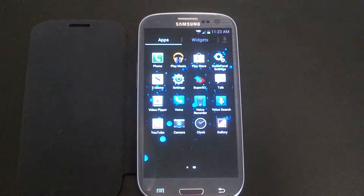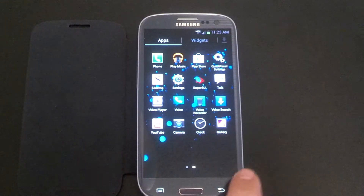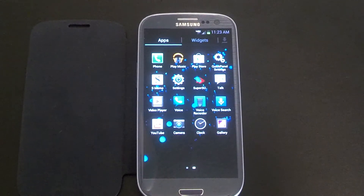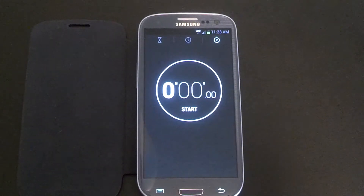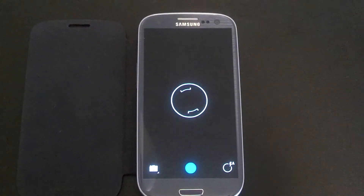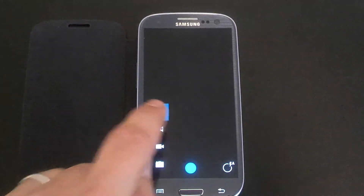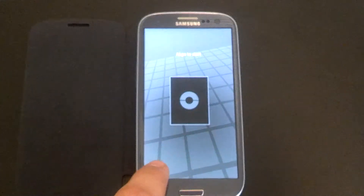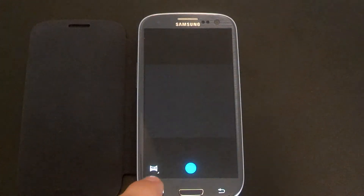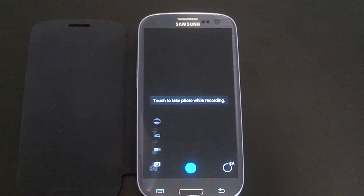Getting back to the camera and gallery — as you can see I still have my stock camera and stock gallery. I'm running the clean ROM 5.0 so I still have TouchWiz on top. It does work on this — you can hit the new clock here, new camera. It is against the black palette so you can't see it, but you can see that photosphere, panorama, camera — all working.